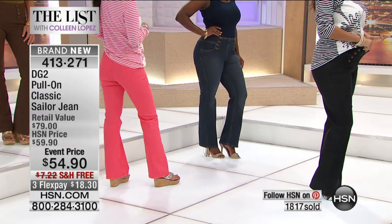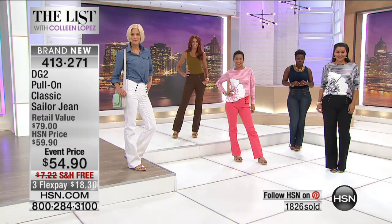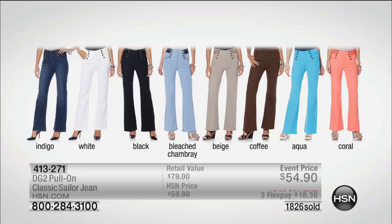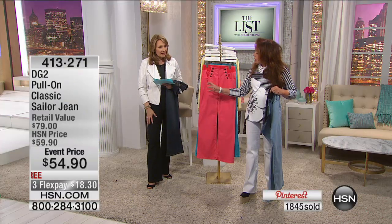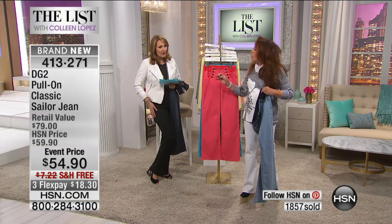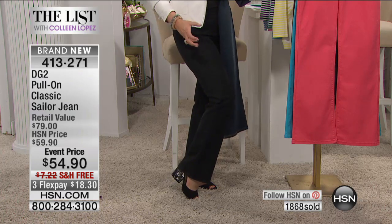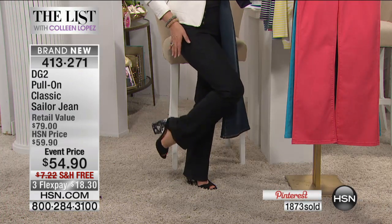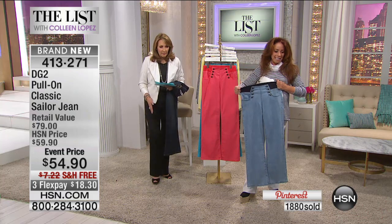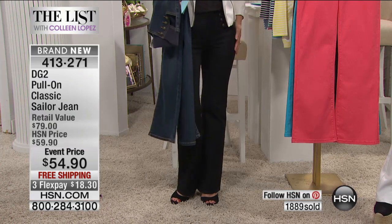You're the first audience to see this — already almost 2,000 gone. Pick the length you need: we have petite, average, or tall. I think the length is generous. I'm in the average and I'm getting a really good length. When we do a fuller leg like this, we always give you half an inch to three-quarters of an inch more, so they're a little bit longer than your regular petite, average, or tall. And again that bootcut is just perfect — it balances the hip.